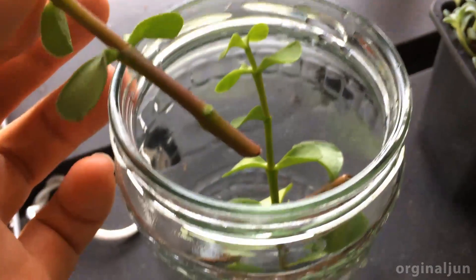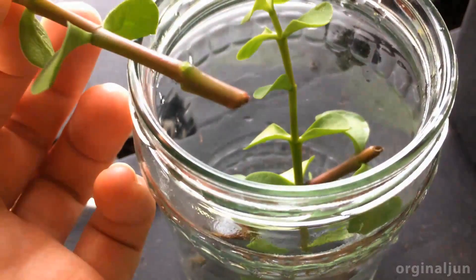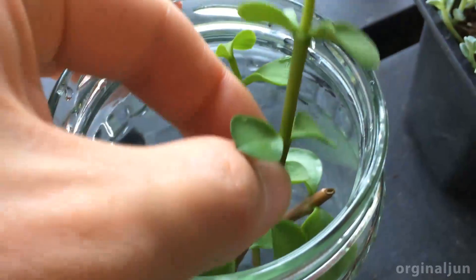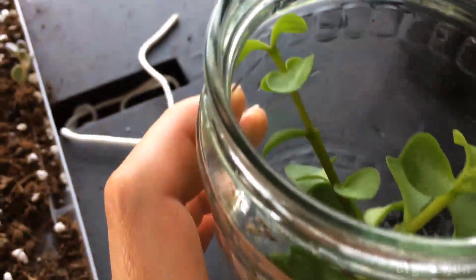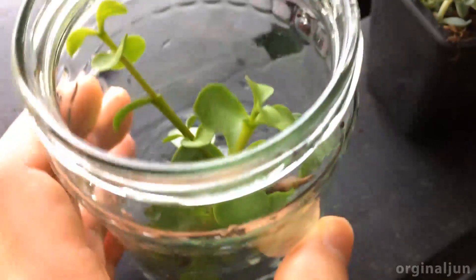Normally I put the stem right above the water, but as long as the water is not too much it's fine. When the roots are growing I put it in soil again, so this is just a temporary solution.